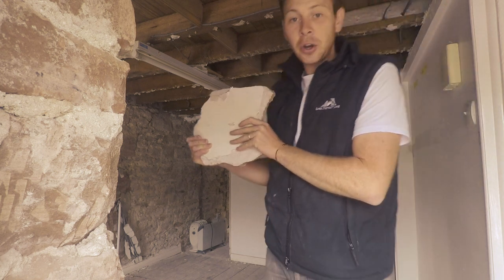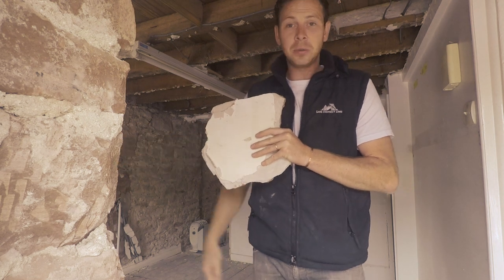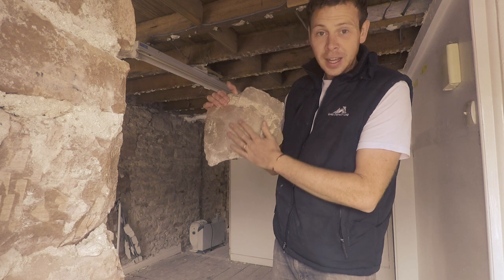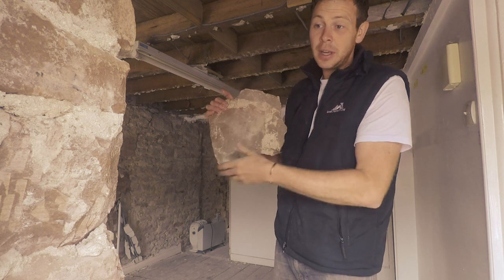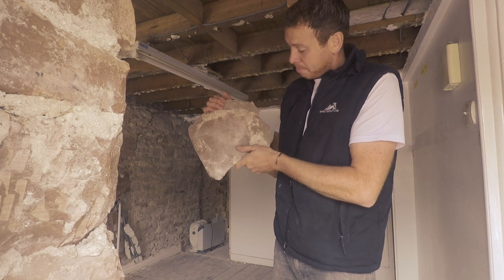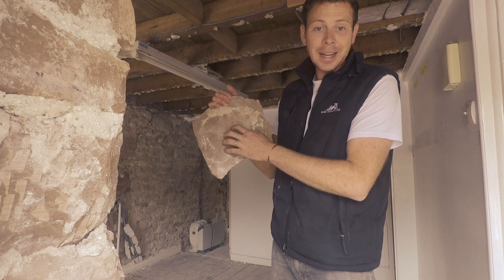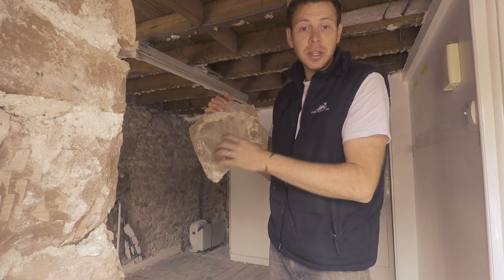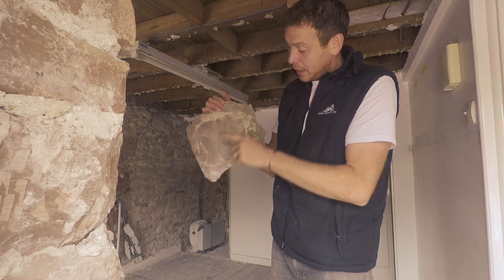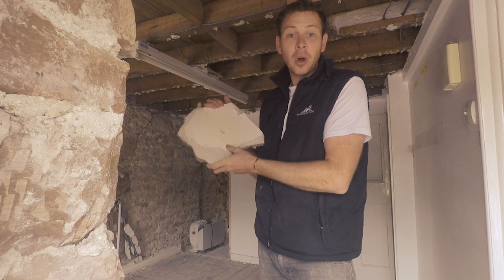When we've been chipping that off, not only has it been damping behind on these walls, it's also taken the face off the sandstone — because this type of sandstone is quite soft in this valley. This is what it tends to do because the cement is so much harder than the masonry it's built with, and it's actually pulled off the original lime in there as well.